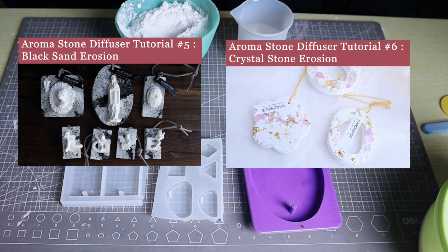If you've watched the previous two tutorials, you should already know how to achieve the erosion effect using black sand or white sand. This video primarily demonstrates the techniques of the metallic gold effect, combined with the erosion design.